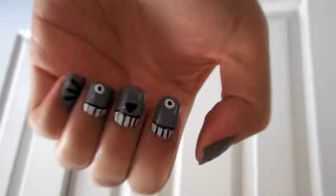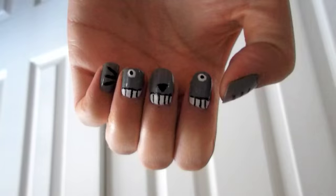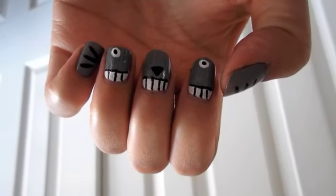I'm not sure about you guys, but Totoro was the movie that I watched over and over again when I was a child. This is a simple nail tutorial to recreate Totoro.